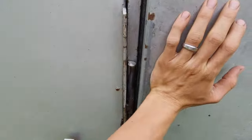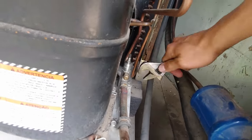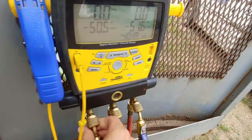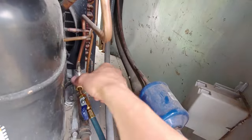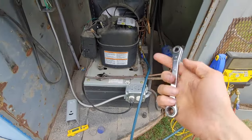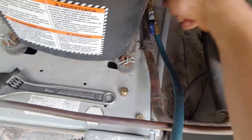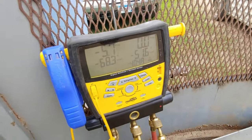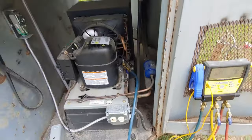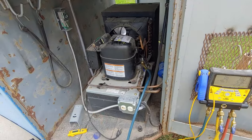We're going to throw the gauges on to see what pressures we're getting. It just has a king valve here on the low side — oh, this port was like loose. The way king valves work: you back that stem all the way out to close off the port, then use a square ratchet to tighten it back in to open access. We're running in a complete vacuum, so we're going to unplug the condensing unit because we've got a major leak in the system that we need to find and fix before adding refrigerant back in.